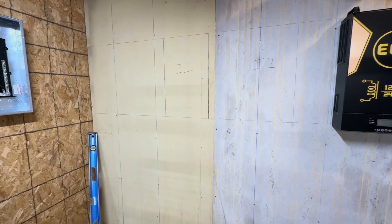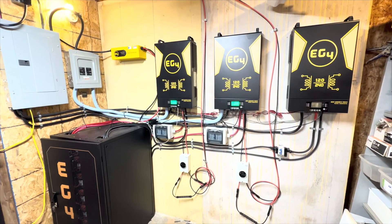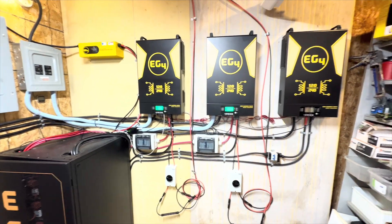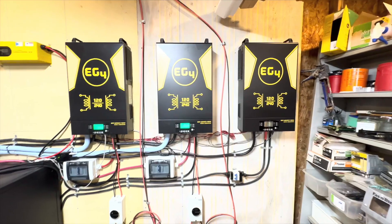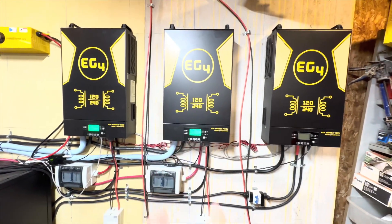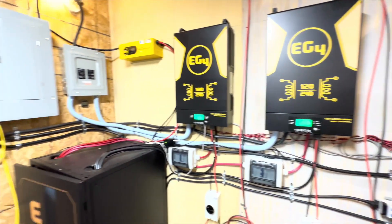I just wanted to show you right now where we're at and kind of what we're starting with. And here's the new setup. Looks good, doesn't it? Yeah, it feels nice to have it over here — everything side by side. Got all of these inverters doing what inverters do. You can see these two are on, that one's off. I'll explain that in a minute. I've got a little more work to do.